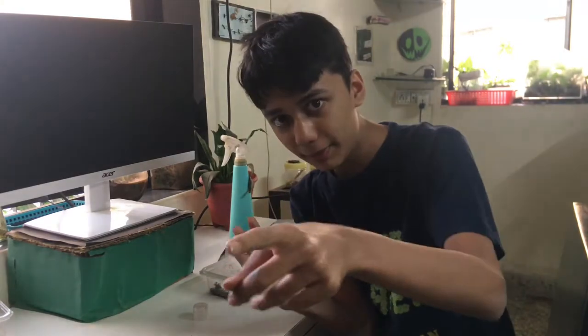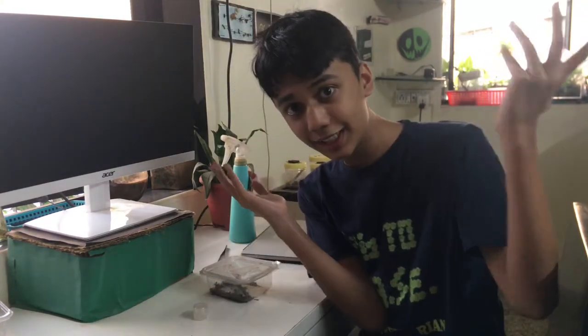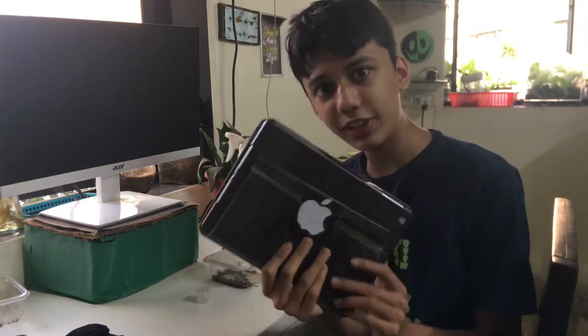Two of my two-tailed spiders laid eggs, and after that the eggs hatched. It's time to separate the babies and try out a new editing style. I'm going to do everything live in front of you guys and record on the iPad as well as on this phone. Without further ado, let's get started.